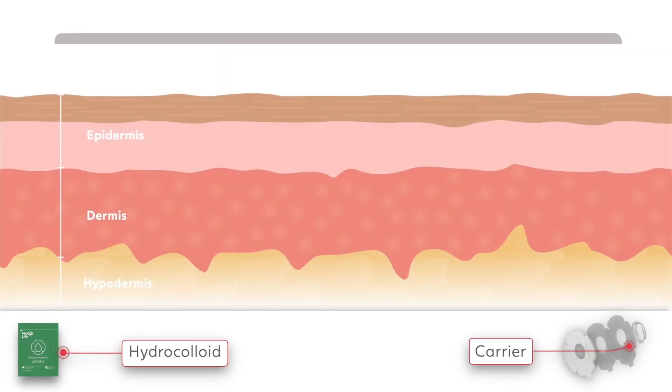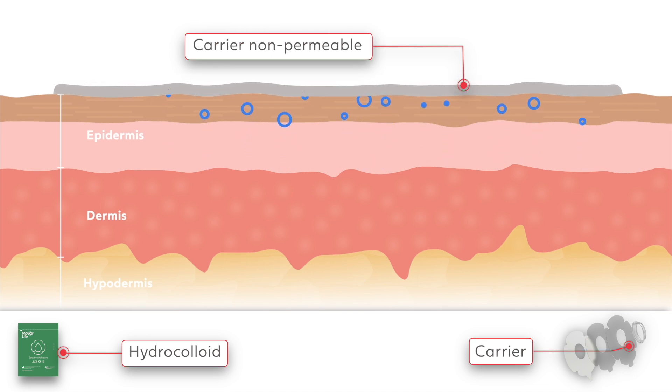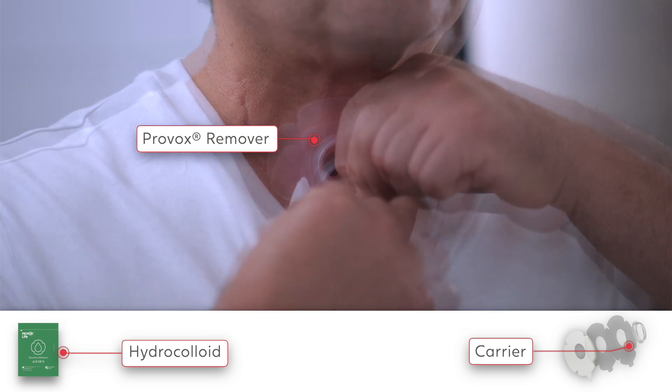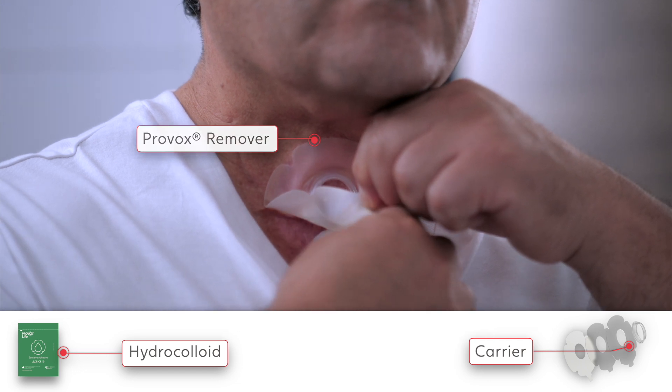The third layer is the carrier. The carrier is designed to hold the adhesive layer together. Provox Life sensitive adhesive has a non-permeable carrier to keep the moisture within the adhesion layer. Gently remove sensitive adhesive by pulling the finger lift tab, and use Provox adhesive remover for easy removal.